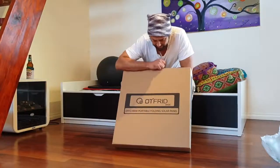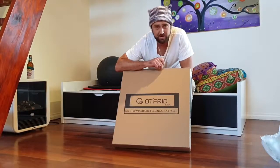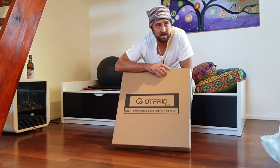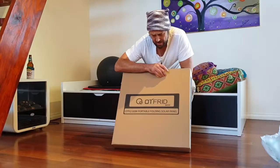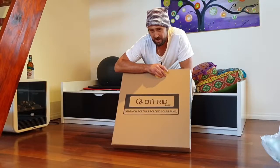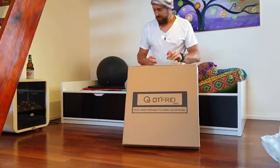Alright, so this is a 100 watt one. They're new to Australia, they're still working on a few shipping things, but I got this within seven days at my door, so pretty happy with that. I think I put the order in on the 16th - there were a lot of public holidays in the middle - so let's get this open.